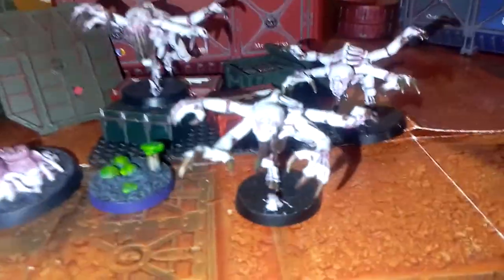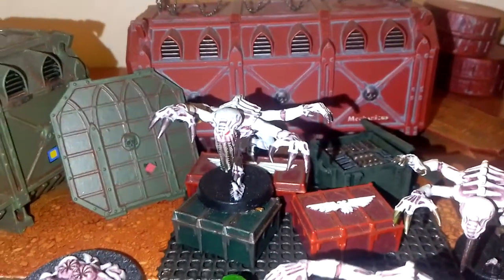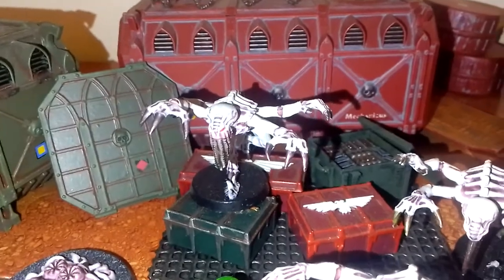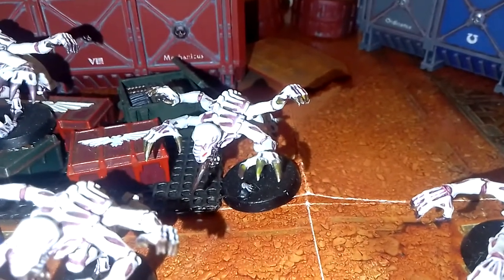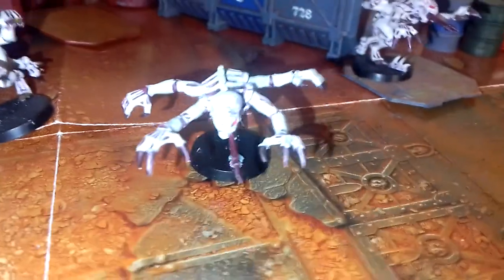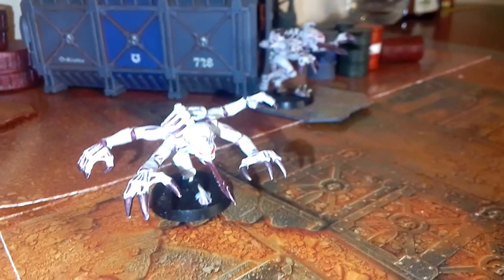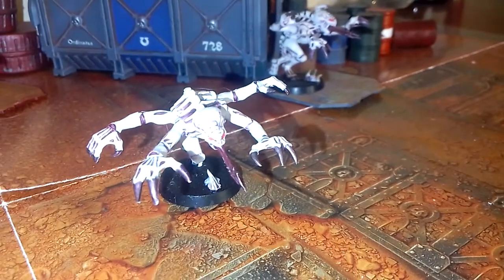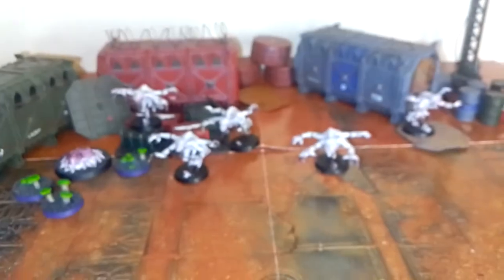They'll have different biomorphs. Some have spit acid. Others, like the one I'll be painting, have feeder tendrils, which are brain-sucking tendrils. And others have poison — poisonous claws and sacks and such. Others have dart spitters: lethal long-range tongue dart things. The doom. So, they're pretty alien.